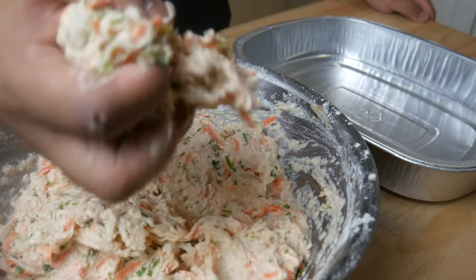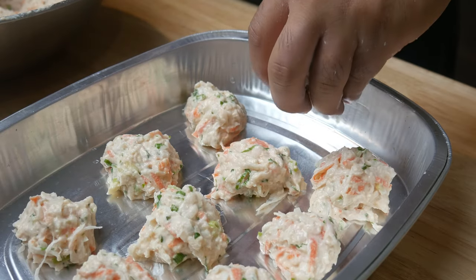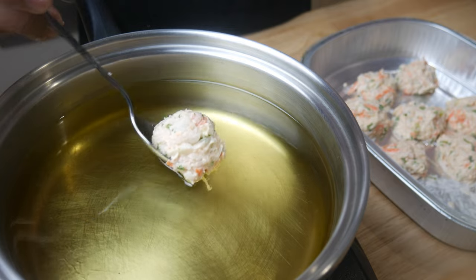Once our batter is ready we're gonna make our radish balls. You can roll your balls however you want — I like to do it this way because it portions it out evenly. Once it's portioned out we're gonna throw it in the fridge for 10 minutes.